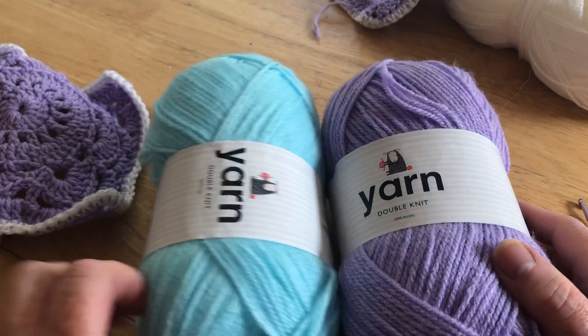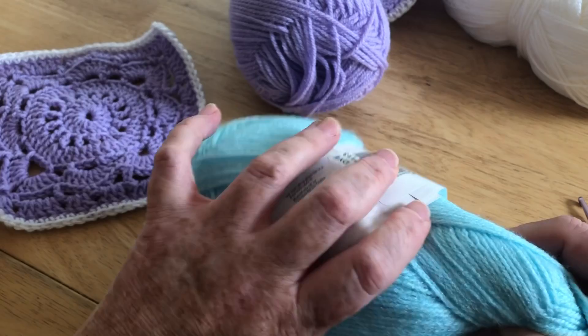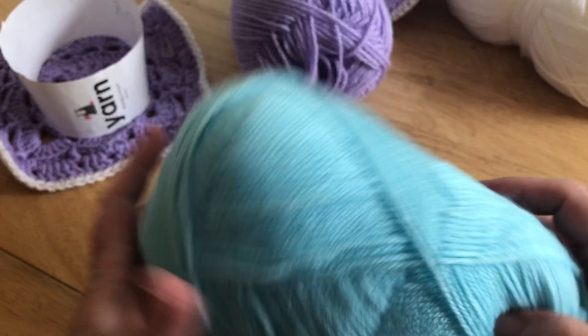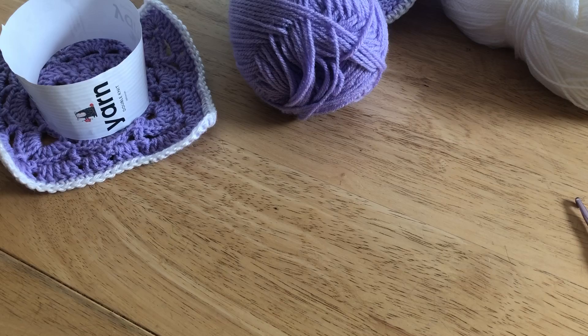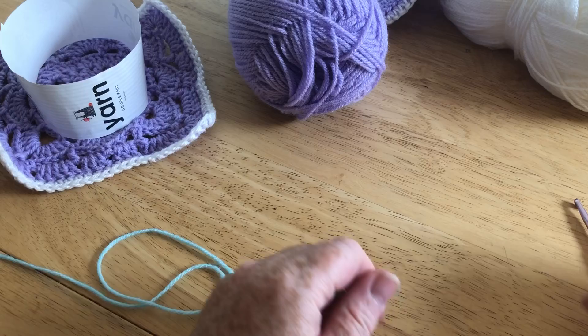I've made a few of these mauve coloured ones already, so I'm going to start with the blue. I'm going to do this particular part one, showing you how to make the square in two parts, because there are two quite distinctive parts to this granny square. Part two is the more tricky part, so I think we'll tackle that in a separate video.